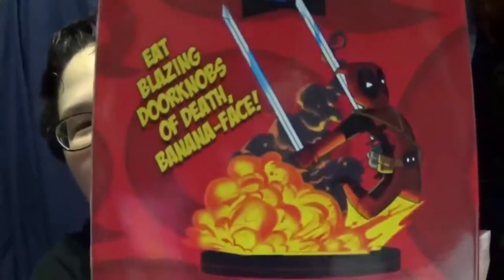What does it say? "Eat blazing doorknobs of death banana face." So if you haven't seen the movie, it's fantastic. You need to go see it, it's really really great. But don't go see it if you're under 18, because oh my god, they made it rated R for a reason.